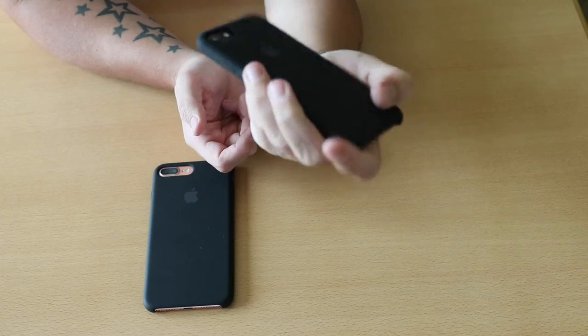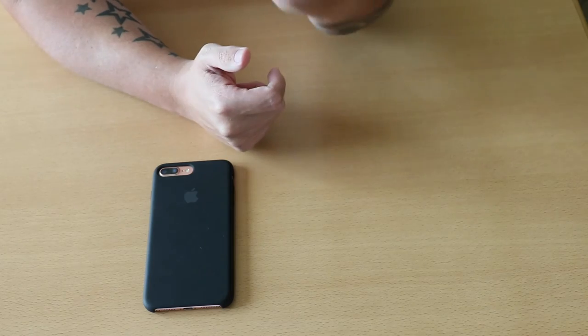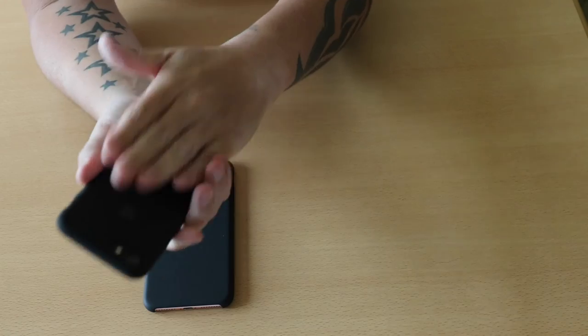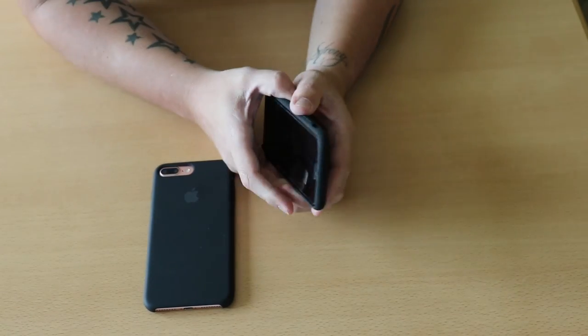I can honestly say these are nice feeling cases. They don't have very much weight at all and add excellent grip, especially on the matte black iPhone 7 as it is quite slippy.